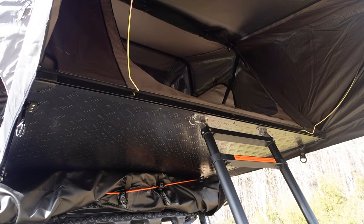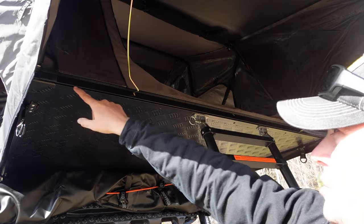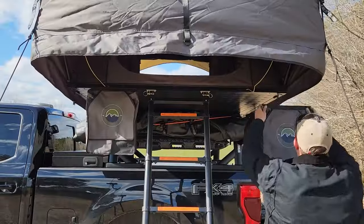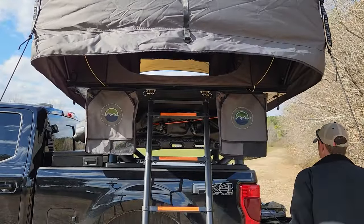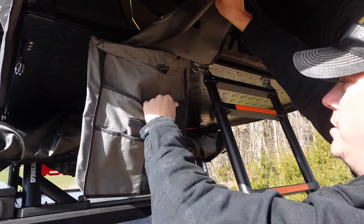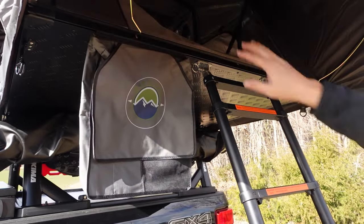Overland Vehicle Systems gives you a lot of accessories that come along with this tent. You'll notice right here along the diamond plate frame is a small channel, and most of their accessories come with piping along the top that fits perfectly into that channel. So all you have to do is slide it in, and you have your nice hanging shoe bag — with a couple of mesh pouches for accessories and a large pouch for your shoes or boots, so you can keep the inside of your tent clean.